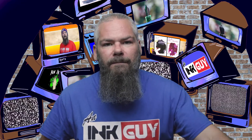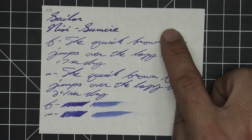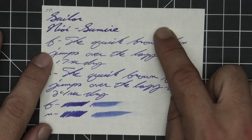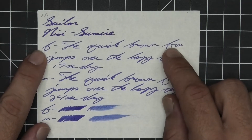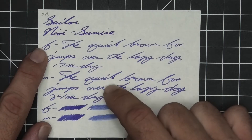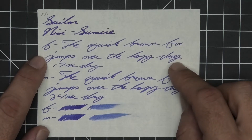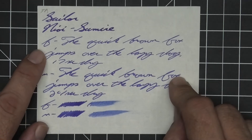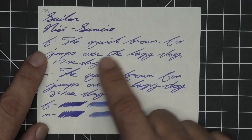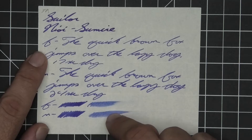The next writing sample is done on 52 GSM Tomoe River. No bleeding, no ghosting. The 1.1 has no feather, spread, halo, sheen, or shade. The extra fine is quite a bit lighter than the stub with no feather, spread, halo, sheen, no shade, and 17 seconds to dry. Medium is darker than the extra fine, not as dark as the stub, with no feather, spread, halo, sheen, no shade, and 24 seconds to dry. The scrubby for both show no color variation, and in the smear test you can't recover if you smear while you're writing.